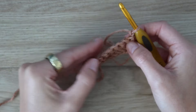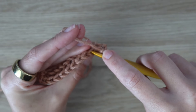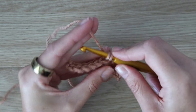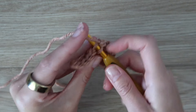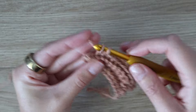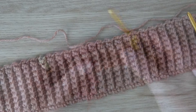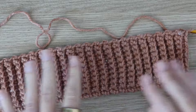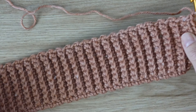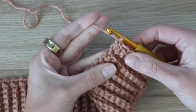Chain one and turn your work. Row two is what we'll be repeating for the rest of the ribbing: one single crochet in the first stitch, eight single crochet in the back loop only, then one final single crochet under both loops. Make sure you're following the written pattern on my blog so you know exactly how many rows you need for your size. For size small I have a total of 78 rows for the ribbing on the back panel.